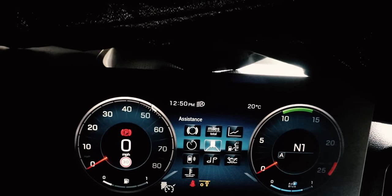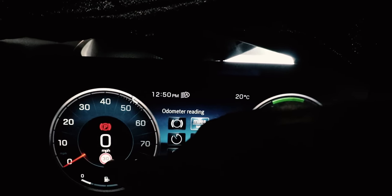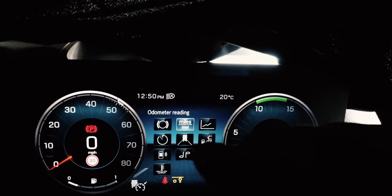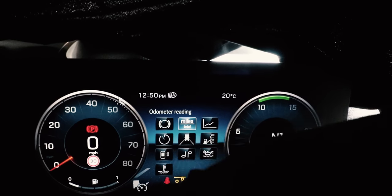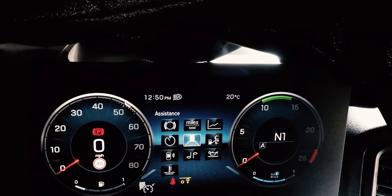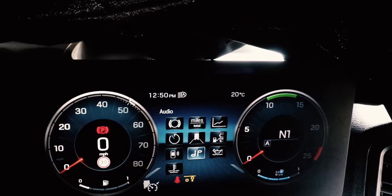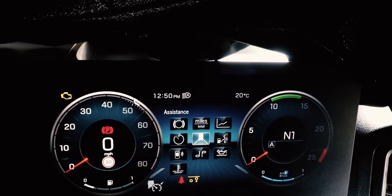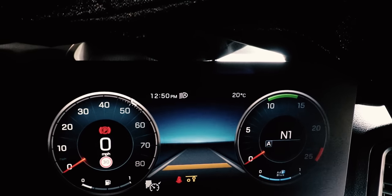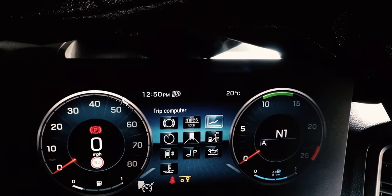Here's Classic mode — you have your rev counter, your speedo, sign recognition down here, and over here the rev counter again. In the middle you have your warning lights and more traditional layout. You can navigate this on the steering wheel — go into Predictive Cruise Control information, and trip information. Nice and clean.